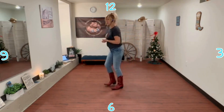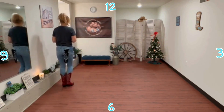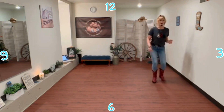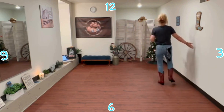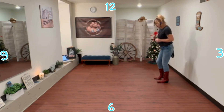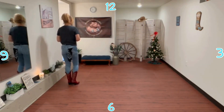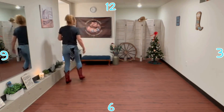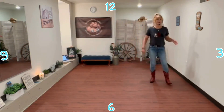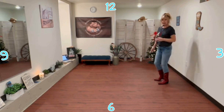All right, so let's do it from the top. Ready — K-step: step up, touch, back, touch, step down, touch, step up, touch. Step out, behind, quarter, quarter brush, out, behind, step, scuff. Mambo step, back, mambo step. Paddle two, three, four. Three quarters to nine o'clock. All right, so let's do it one more time with the counts so you're clear on that. It's mostly single counts except for the mambo step. So ready: one, two, three, four, five, six, seven, eight.